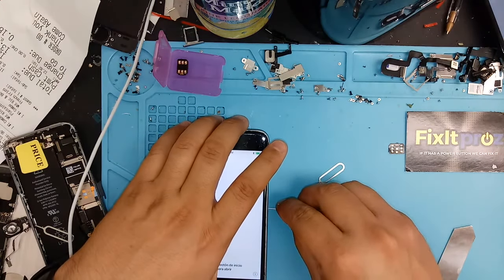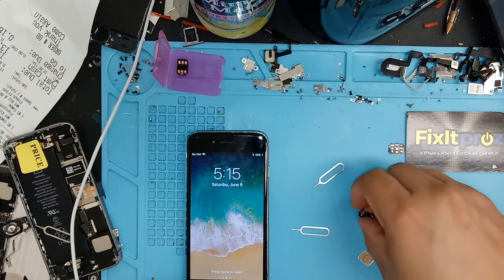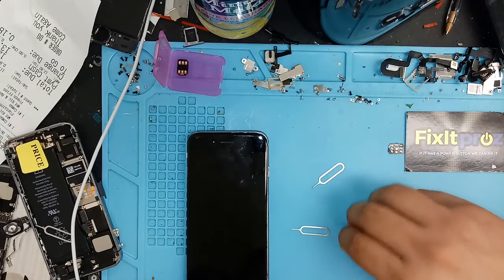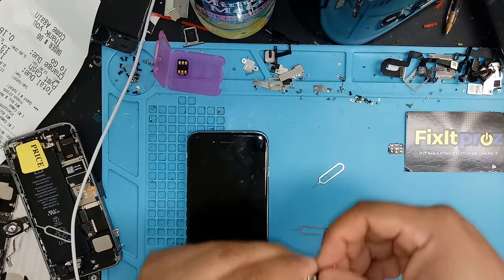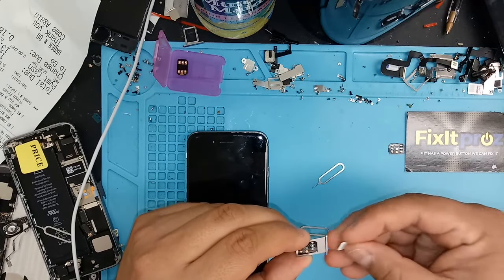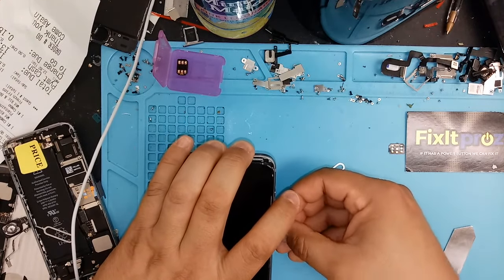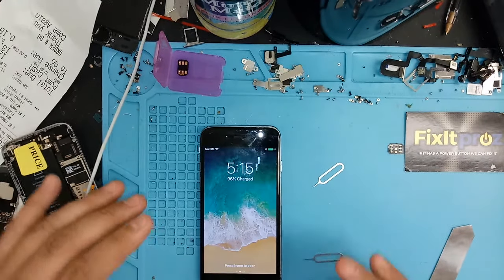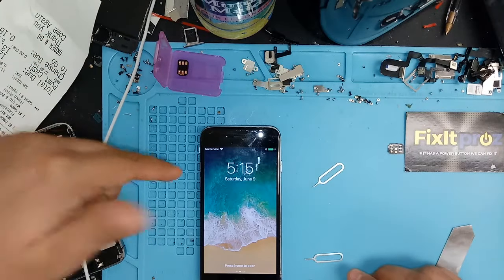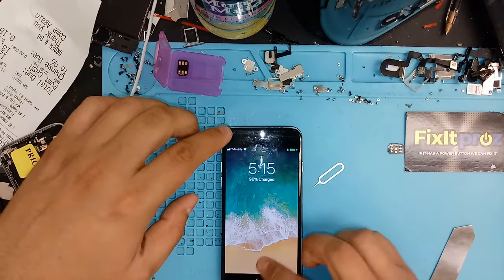So what we're going to do is pop this back in. Pop this back in here — let me show you. It's the RSIM 12, and you're going to pop this in the phone. This has already been programmed, so you're probably going to see it go right to T-Mobile. I'm going to show you how to program it — and see, it's already on T-Mobile. You see that? So it's already on T-Mobile.